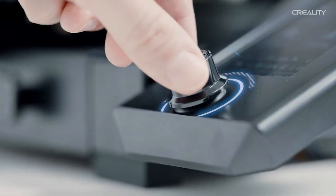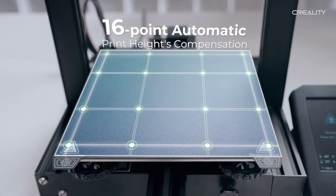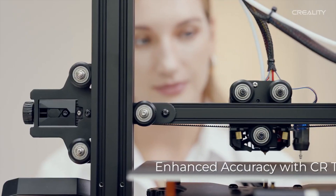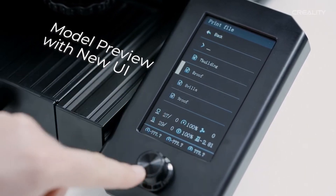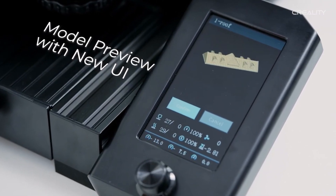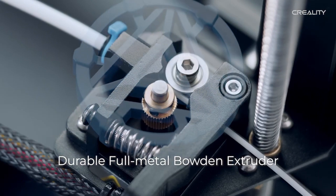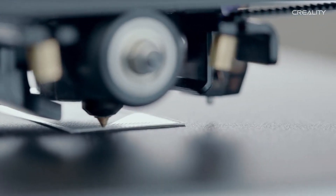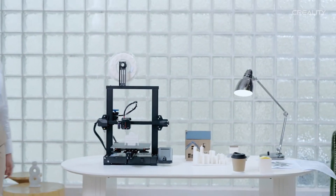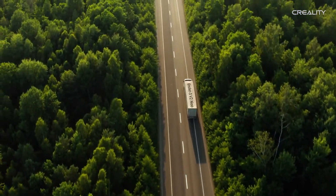Tired of noisy printers? This model features TMC2208 stepper motor drivers, ensuring quieter printing for shared spaces. The carborundum glass bed with a textured surface makes printing a breeze. As you grow in your 3D printing journey, this printer can grow with you — it's highly upgradable and customizable to suit your evolving needs. Simplify your printing experience with the user-friendly touchscreen interface, which is intuitive and allows for easy control and adjustments.